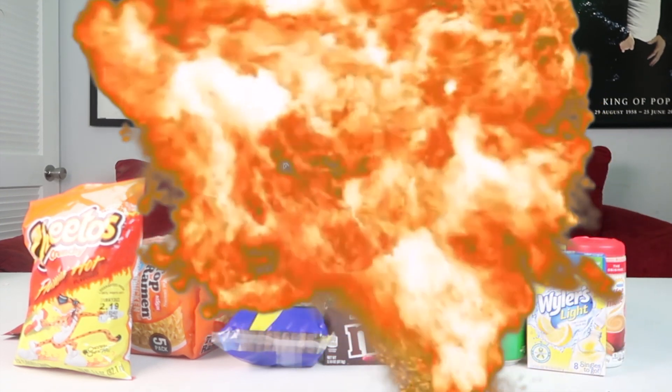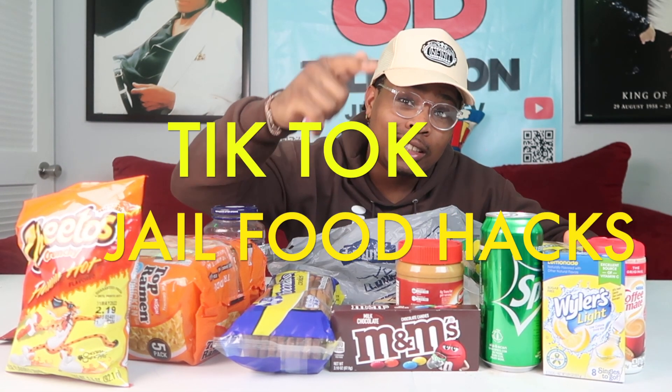What's going on YouTube? It's your boy Jay Harad on Jay Harad TV, man. We are back again with another fire video. Today I'm excited to do this one because we're going to do some weird stuff here. I've seen all this stuff on TikTok — y'all seen the thumbnail? We're doing some TikTok jail hacks, man, and we're going to be a little bit different.